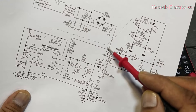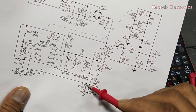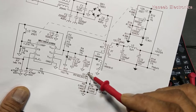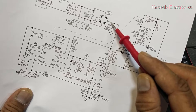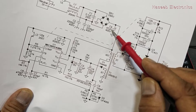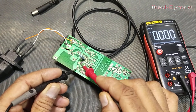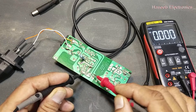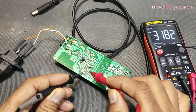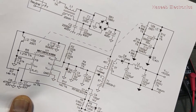Why? Because the positive voltage through this winding reaches here, and the ground reaches at this point through this current sensor resistor. So we receive the same positive and negative voltage which are present at this capacitor. We are receiving the same voltage — 319.7 volts — the same 319-318 volts will reach at this point.